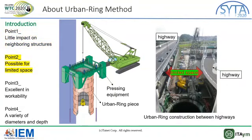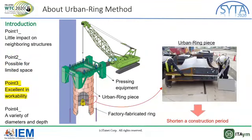Two: structures can be constructed in a limited space because this method doesn't need any large equipment. As you can see in this picture, there is open construction between highways, one of which was being used with cars running. We have to pay much attention only when operating a crane. Three: structures can be constructed in a very short period of time. Every piece of ring is manufactured in a factory beforehand and doesn't need to be constructed on-site. That's why the construction period can be shortened.